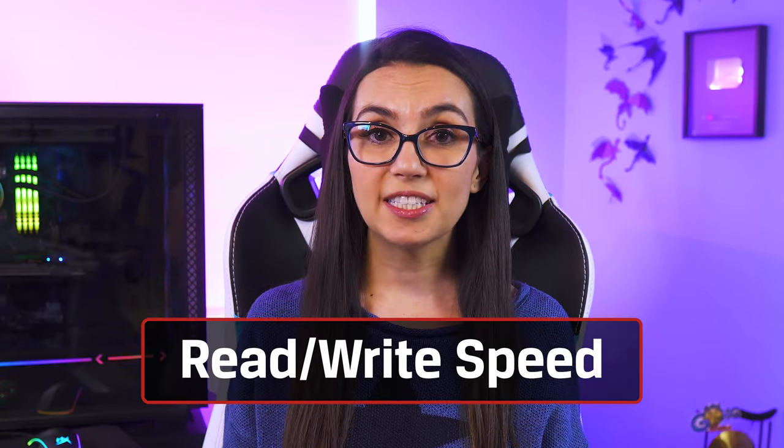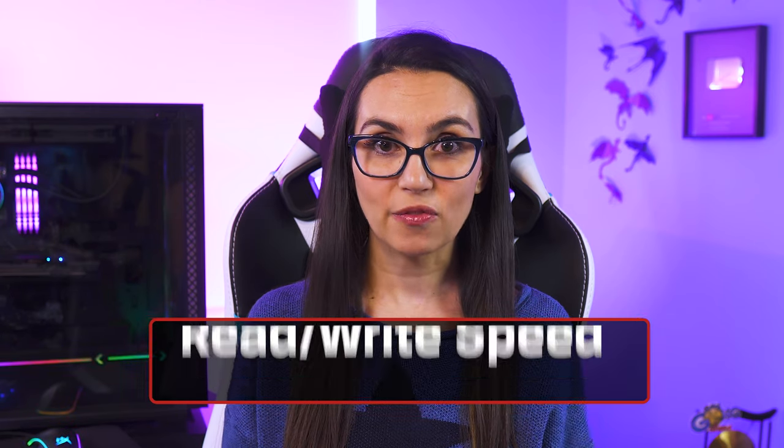Let's talk speed — specifically the read and write speed of the card. Some brands will show this as megabytes per second, or capital MB slash lowercase s. Others may show different speeds for read and write, or even show speed as a number followed by an x.